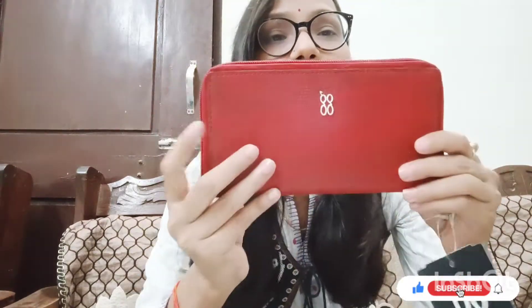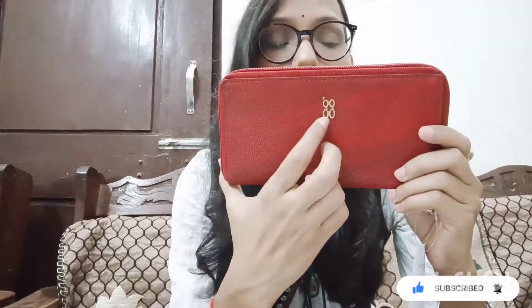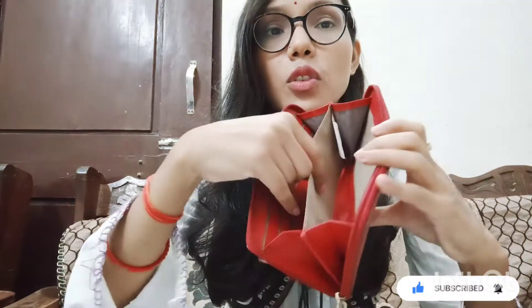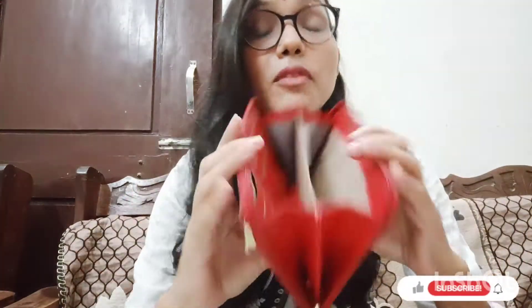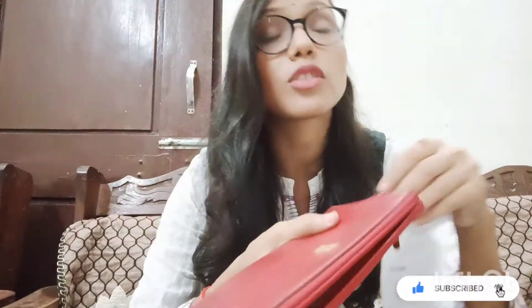The second item is also a clutch, also from Baggit. Its color is red and it has the Baggit logo with a zip. It has a good main compartment but no separate inner zip compartment — only the one main compartment. However, you can carry your mobile in this bag and a card holder is also included. The quality is good and the material is synthetic, not leather, but it looks very classy.